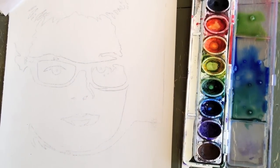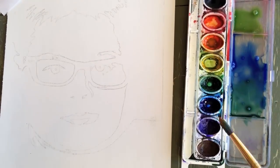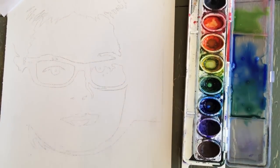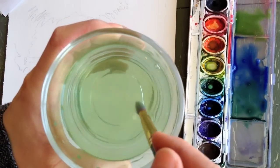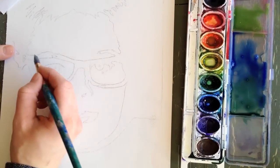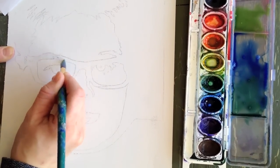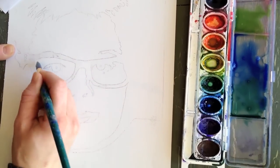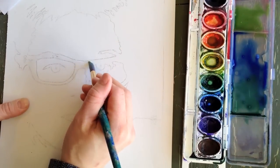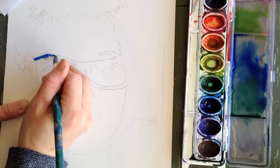I'm dropping some water into the tray so it's nice and wet and I can grab color and drop it into my wet-on-wet wash. I'm dipping my brush in water — my water is a little green — and I'm painting with water over the shapes I'm going to add color into. This isn't great watercolor paper, so the water is going to dry pretty quickly and I need to hurry and drop some colors in.